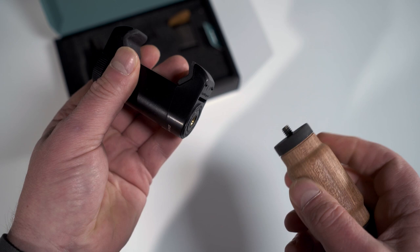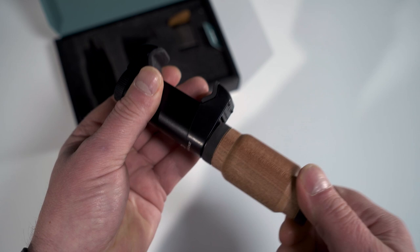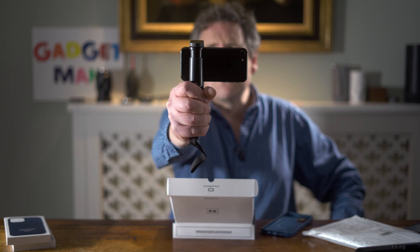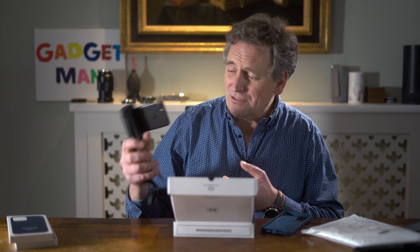Next you attach the charger — sorry, I mean the handle. And look at that! It's so much easier to hold and use the phone as a camera. I also have a sense that this has a really good grip on the telephone and I don't think it's going to fall out.